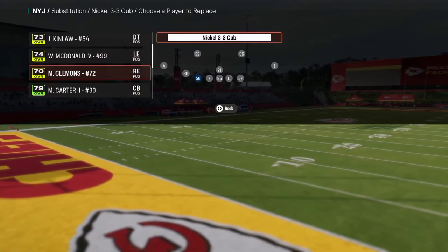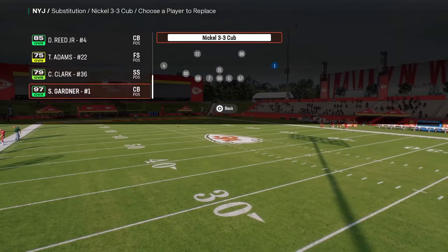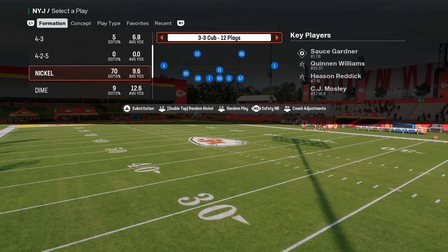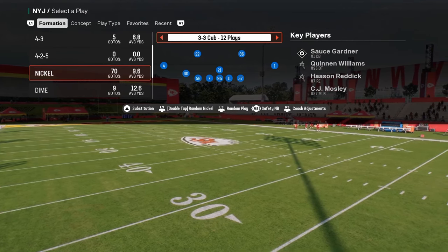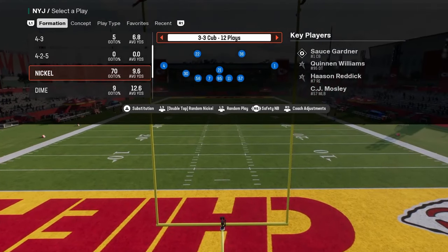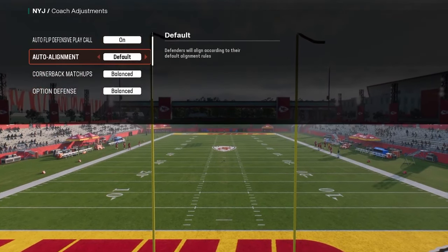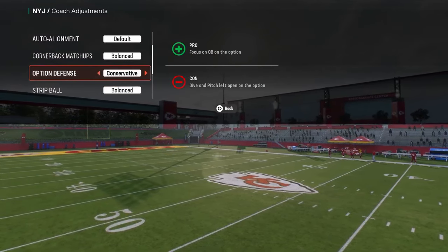Feel free to sub players out and back in. There are still some visual bugs with where players are, but in general, use the safety nickelback package and sub your players out then back in to prevent any randomness. For coaching adjustments, have auto flip defensive play call on, and option defense set to conservative.